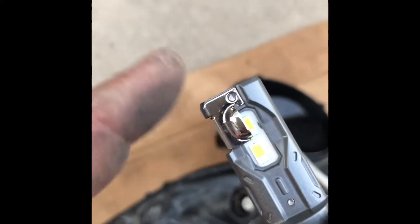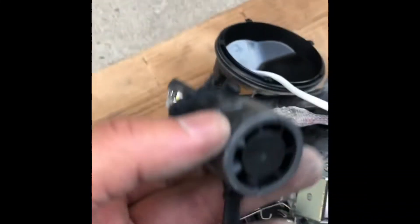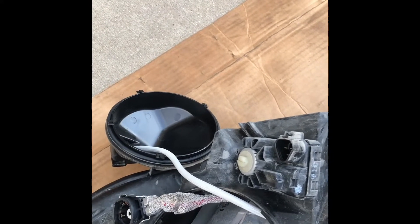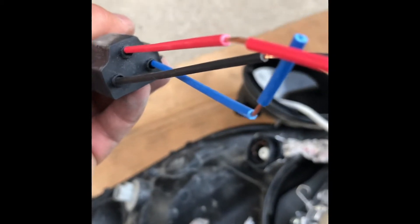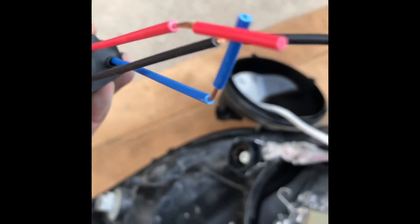The LED light should be facing sideways, and I have to remove this cup because the shutter takes care of beam cutoff. For my connections: black is negative, red is high beam, and I'm on the low beam, and blue is behind.